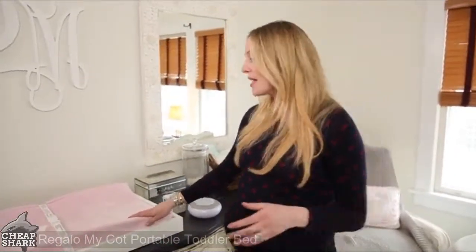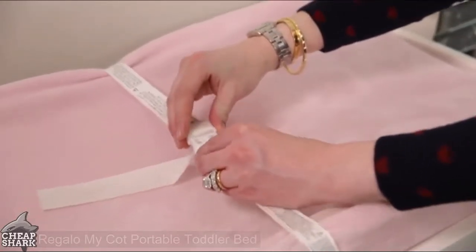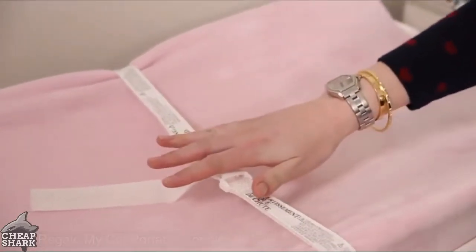You also need a changing table — a safe place to change your baby. Make sure it comes with a belt clip so you can snap the baby in to prevent them from rolling off.